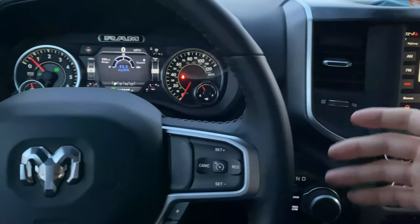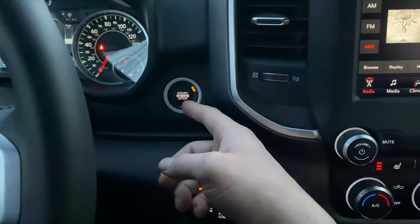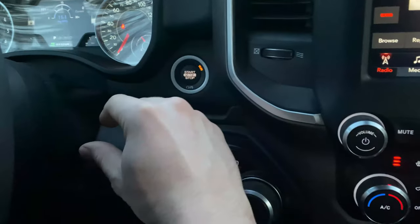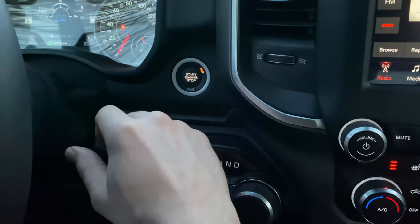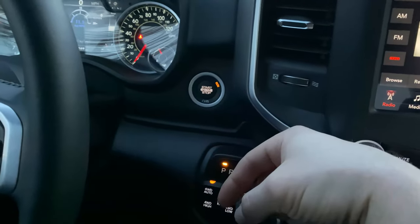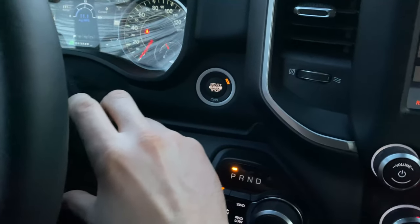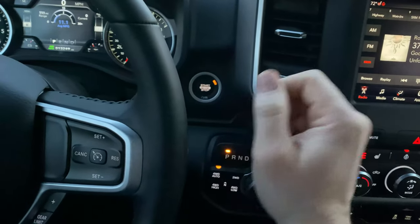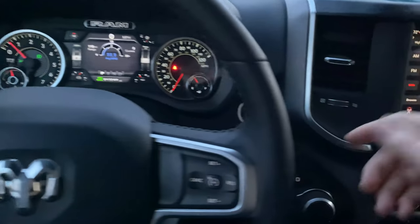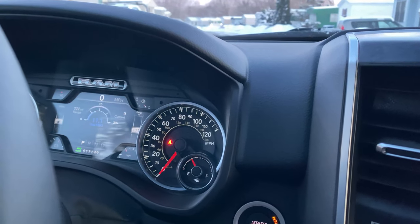The only difference is if you have a truck that doesn't have push button start. The push button start guys are going to tap it twice to get from accessory to run. If you have a key, you're just going to put your key in, click it one, two clicks, do the whole seatbelt hook and unhook thing three times, and then roll the ignition all the way back off. It does the same thing as the push button sequence — just a different style ignition. So if you don't have this button, you can still do it.